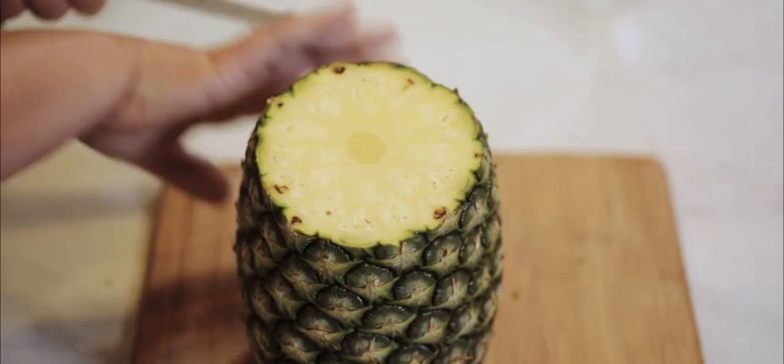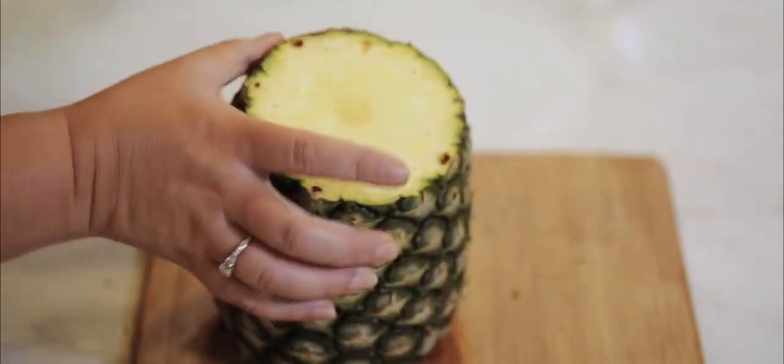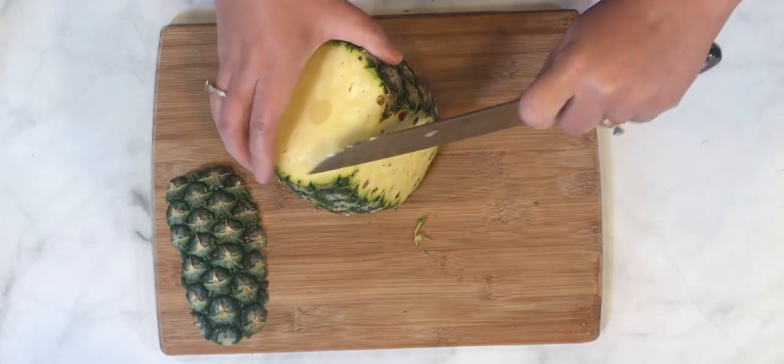You can hang on to this top if you're doing a fruit salad or some kind of fruit platter and you want to use it as garnish — it makes a cute garnish, so you can save it if you want. Now we need to get all of these eyes and this hard skin off to really get into the good part of the pineapple — that juicy, sweet interior. We're just going to take our knife and run it down the side of the pineapple, trying to get these eyes out along with the green.